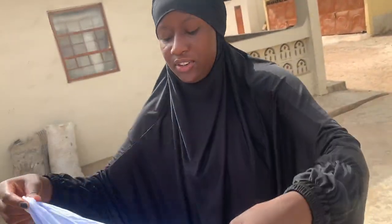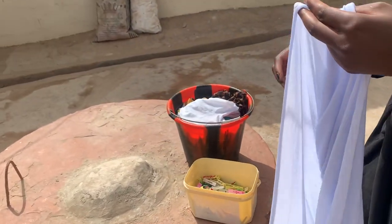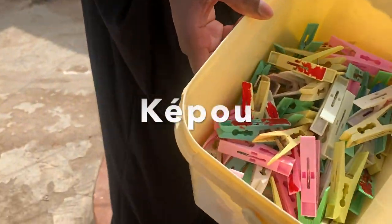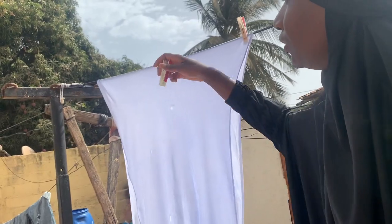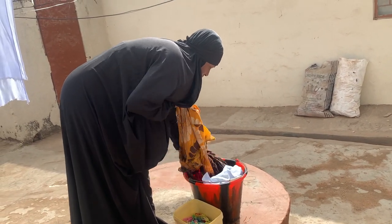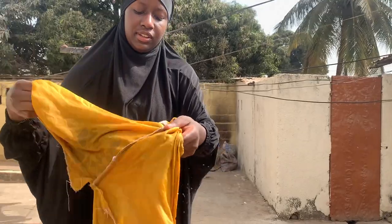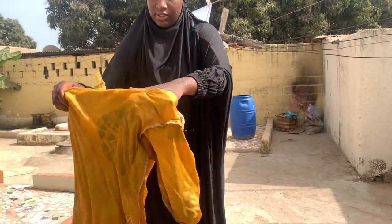Okay, so now we are going to hang the clothes — this is the process where we hang the clothes. These things are called kepo — they are basically laundry clippers — and they hold the laundry together so it doesn't fly away. When it comes to bigger clothes, like this one, you basically turn it inside out, so that any stains during the day won't get on the front side of the cloth — they can come on the inside.